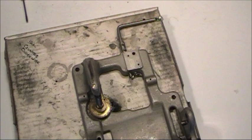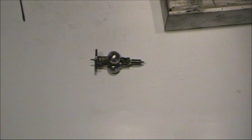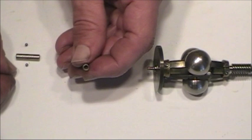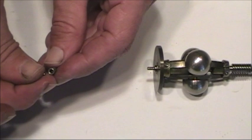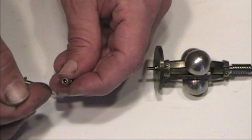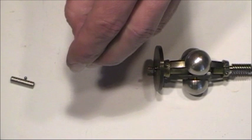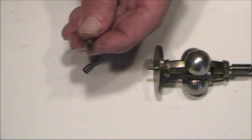We'll slide this back for just a second. There are the keepers for the governor, and I'll go ahead and put the ball bearings into place. To hold them in there while I work, I'm just going to put a little dab of grease — this will hold the ball bearing in there so it doesn't fall out. There's the other one. So we're ready to put that in.